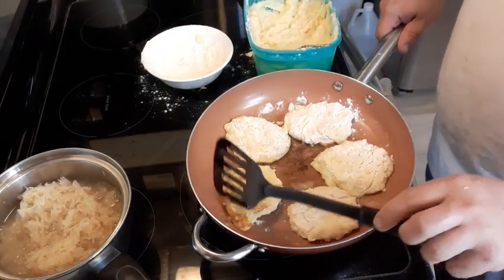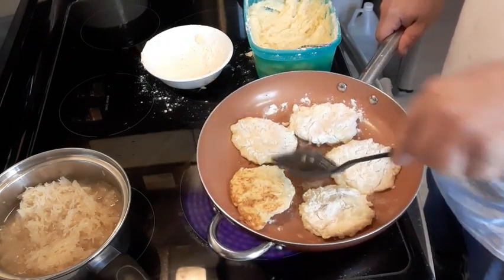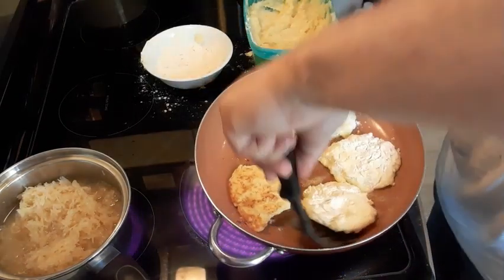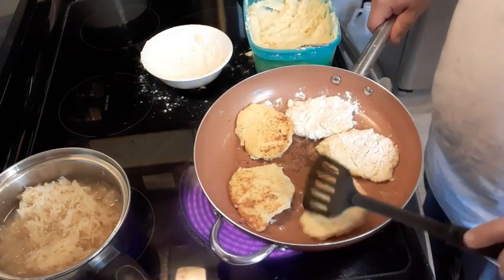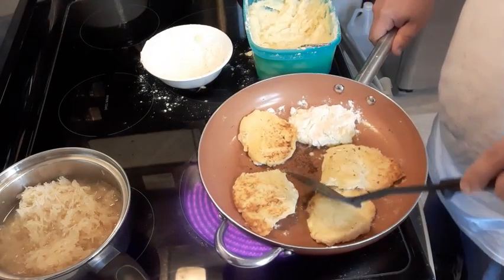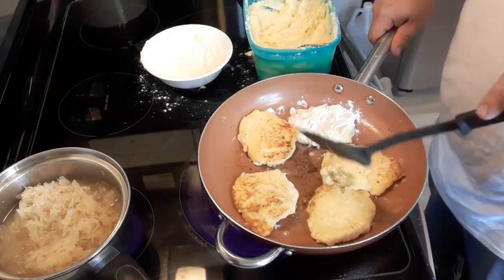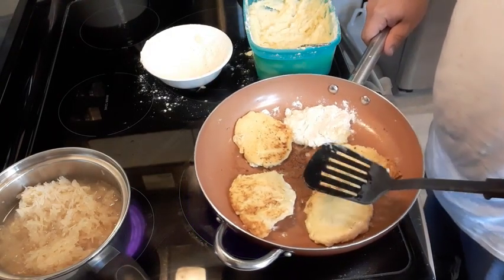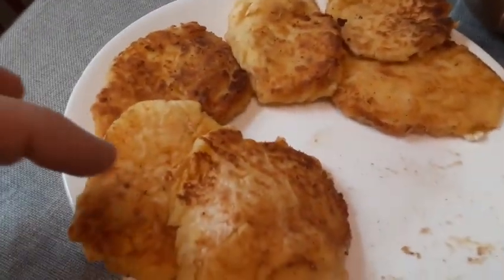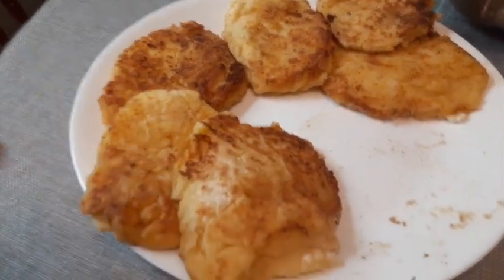A couple of these are ready to be turned — see, they're nice and golden brown. I have to add a little bit more butter in here. I'll just keep doing this until they're all done. I've already given the boys some — see how nice and golden brown they are.